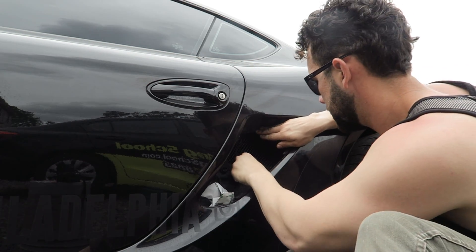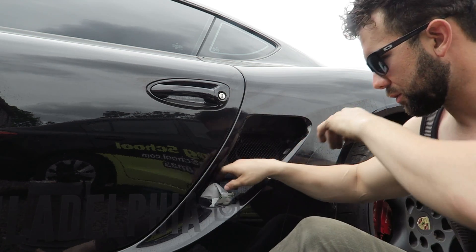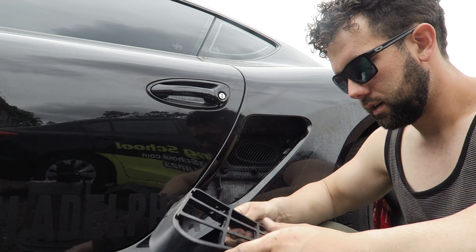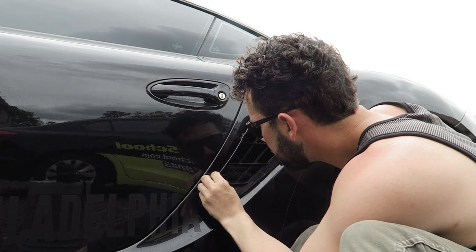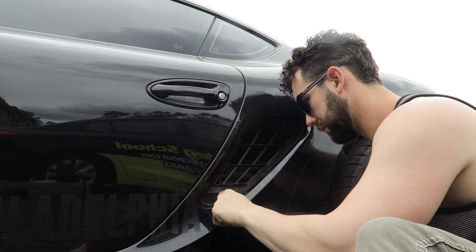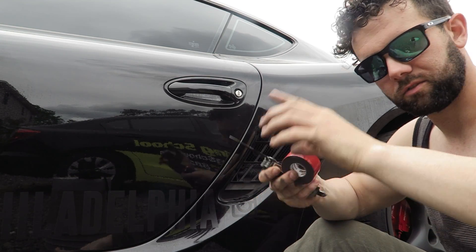Now we're back in. Make sure it's up against that little rubberized edge — you can see it in there. If you're going to clean in here, now is the time to do it. Otherwise, we can get this bad boy back on. These just slide right back in and you press them down — you'll hear a little click. This one obviously not so much.